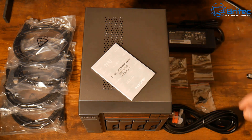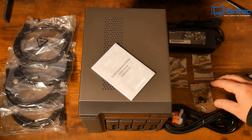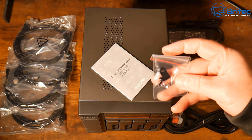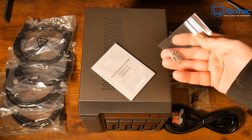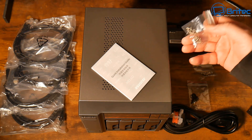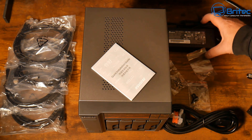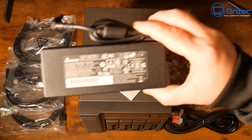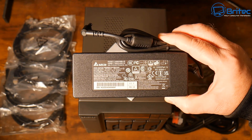You're going to get the actual NAS itself, your quick start guide, your power cable — yours will be different depending on what country you're in — there's a bunch of screws here. These are for the drives because this is not a toolless design; you will have to screw the drives into position. And we also have the power brick here to power the NAS itself.